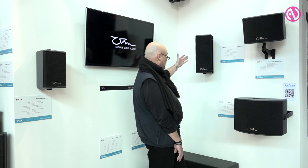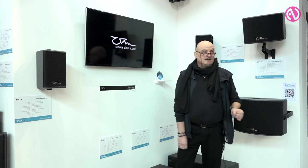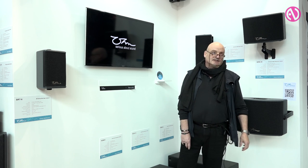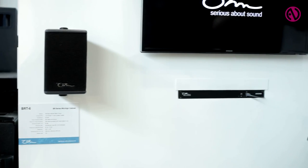The BRT-26 is a dipole design where you have quite good vertical control, which makes it very nice as an under-balcony speaker with no reflections. The BRT-6 is a single five and a half inch plus horn design which is the standard small installation cabinet that suits perfectly all the needs of pubs or other smaller installs.